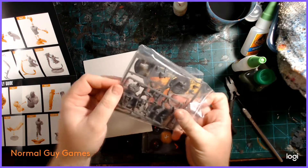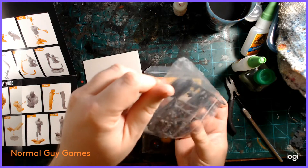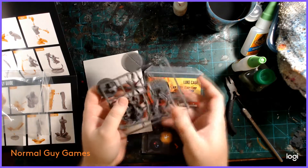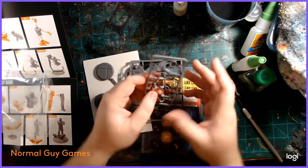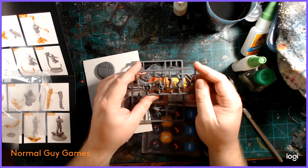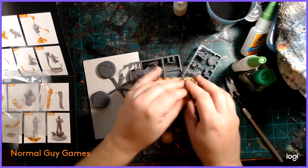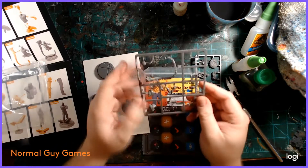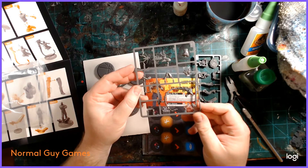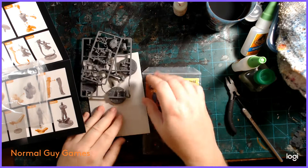The cool thing here is that you get two extra bases, which is awesome because I love these bases — they're really well sculpted and I like the aesthetic. Luke Cage is on a smaller sprue because he has fewer parts, and I enjoy fewer parts. Iron Fist, on the other hand, has a lot of fiddly little pieces, so that's going to be fun.